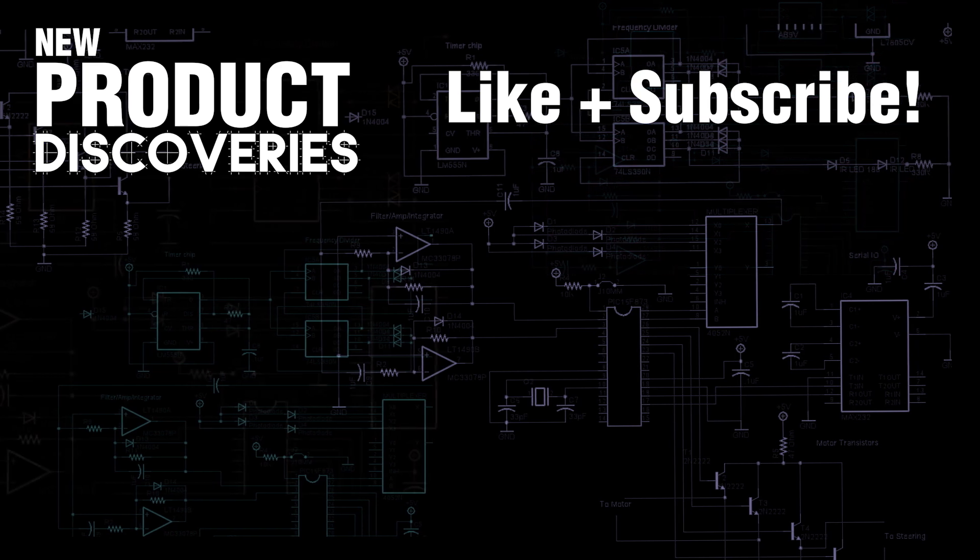Thanks for watching! Want to watch more videos like this? Like and subscribe!